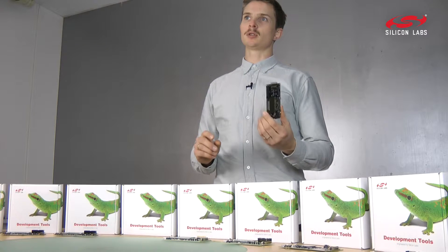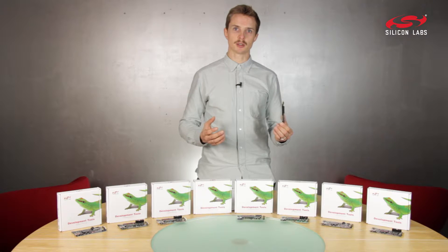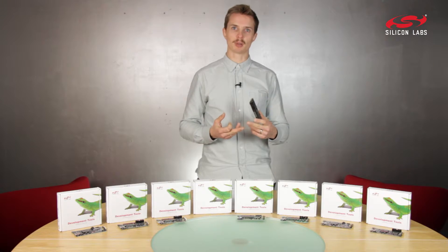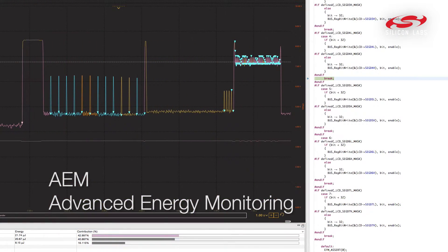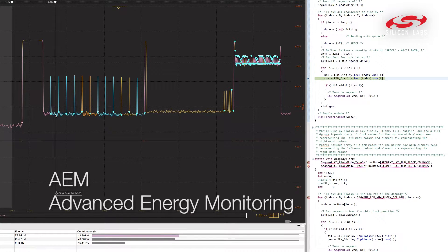Developing and debugging is super easy with a built-in debugger, just connected to Simplicity Studio, where you have access to all demo applications and code examples. You also get access to the AEM feature to help you with prolonging the battery life of your device.